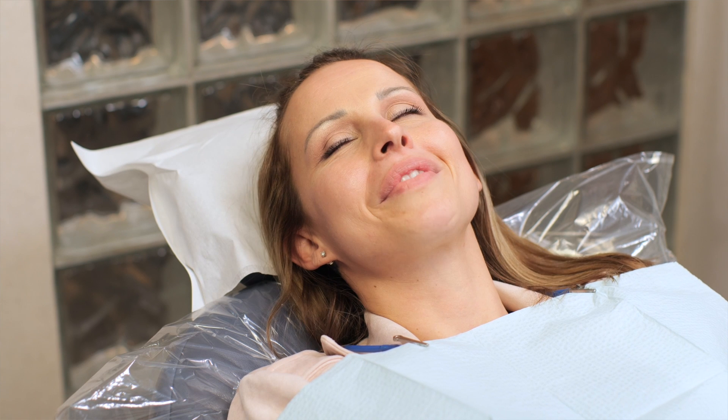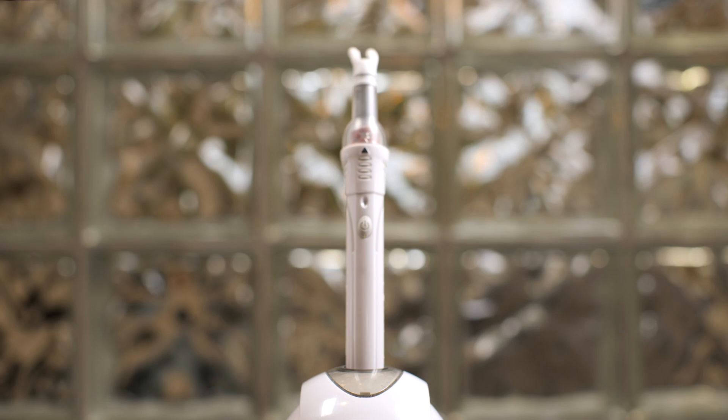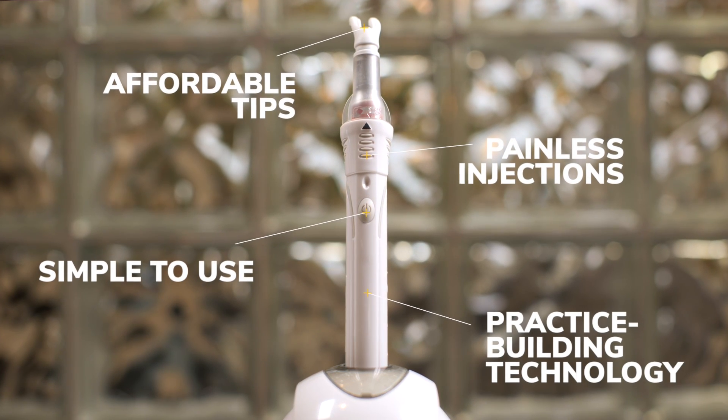How'd you manage that? Very good. If you're not using the Dental Vibe, you really have to ask yourself why not? Because it virtually eliminates the pain of injection and it's a practice builder. How can you go wrong?